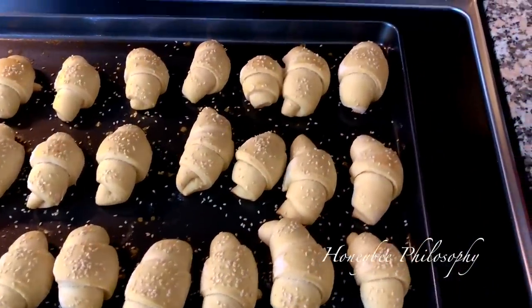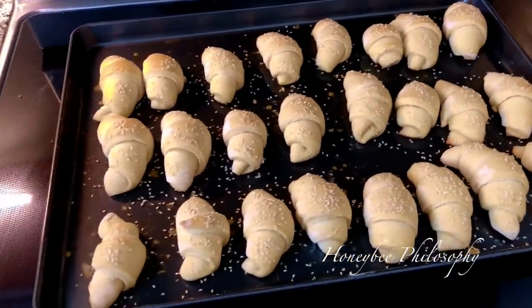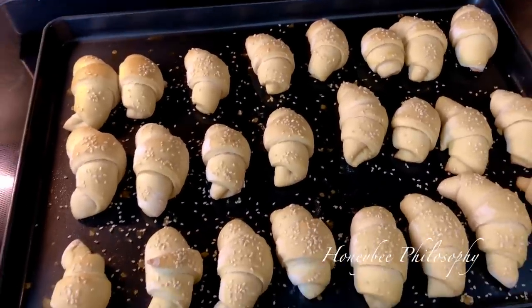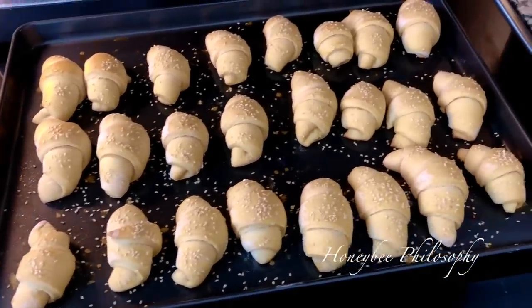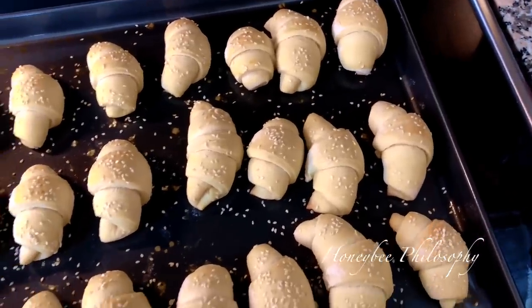Look at the pretty bread my dad and I made today — it's for Easter. My grandma used to make crescent rolls like this every year, so we're trying to keep the tradition going. They smell so good.